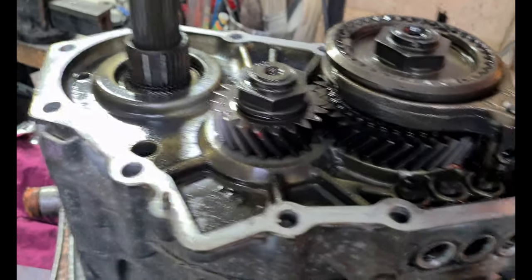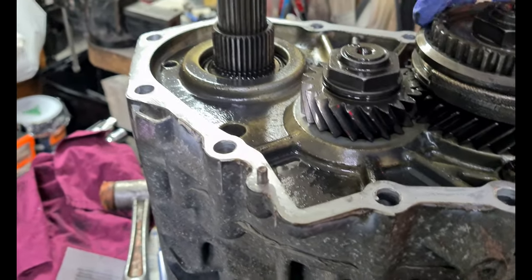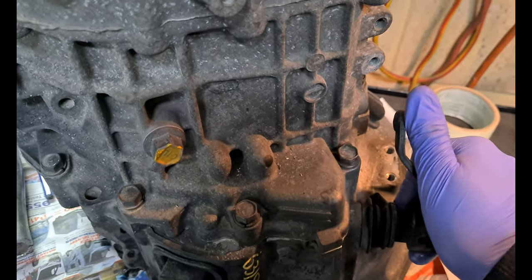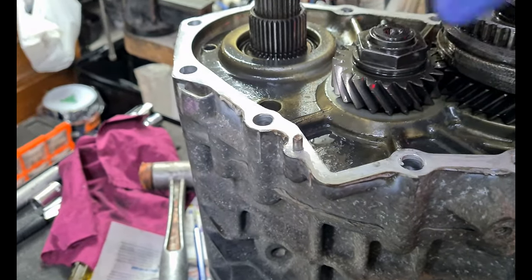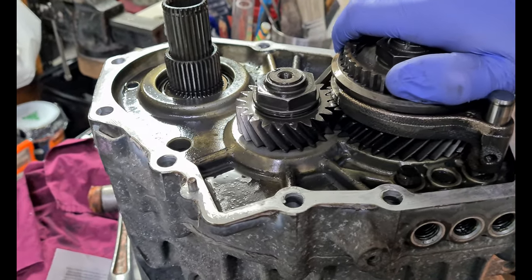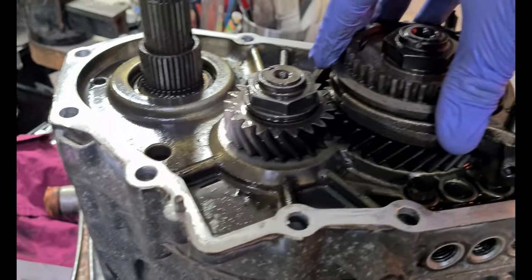Definitely, once you've got this disconnected, don't yank it up. Go down into fifth gear — that'll put it in fifth, the shafts will still rotate. Then go to third — neutral, then third — and that will have locked the two shafts together. So now when we undo this, the whole transmission is held locked in place by itself.